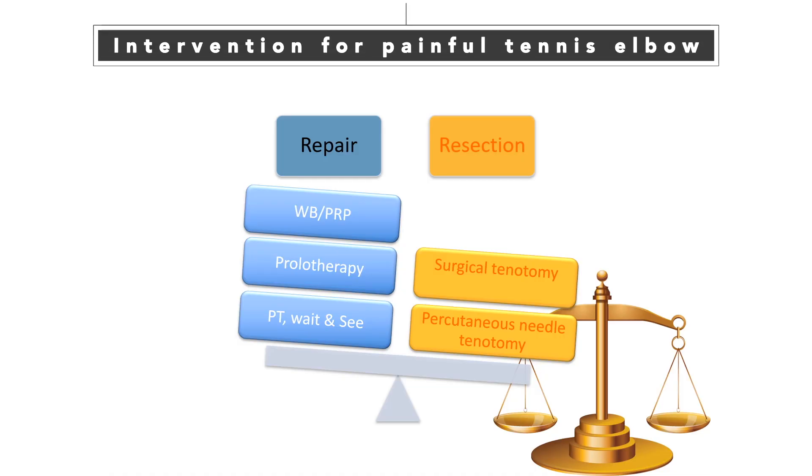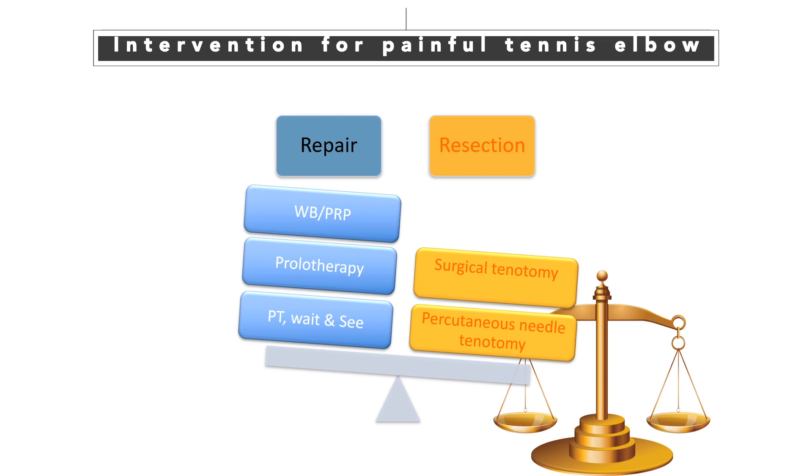There are many options for relieving painful tennis elbow. I think any repairing treatment therapy has a very similar technique in the elbow. I'll introduce whole blood treatment and hydrodissection technique of the deep radial nerve.